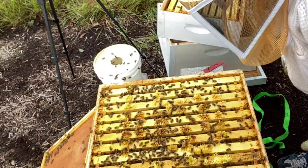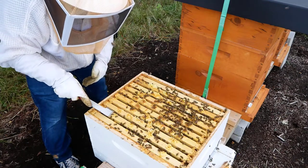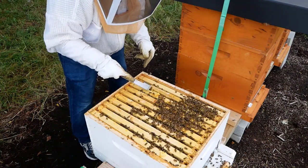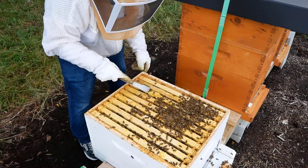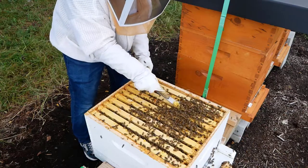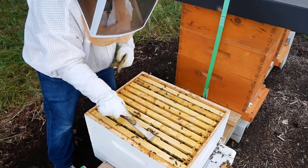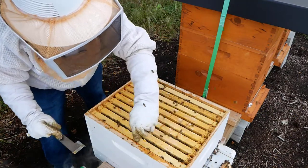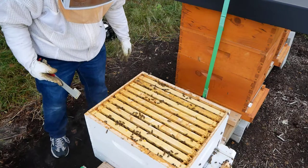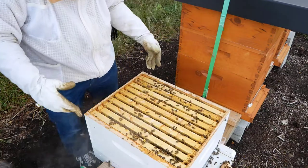I don't want to be in here too long — I don't want to start a robbing frenzy. Let's just do a quick scrape. This is the hive that had lots of brace comb with the old queen excluder. We have taken our queen excluders off. Last week I said I think I got stung — I still don't know if I did or didn't; it would have been through the back of my jeans. I saw no stinger and no bee at that time.